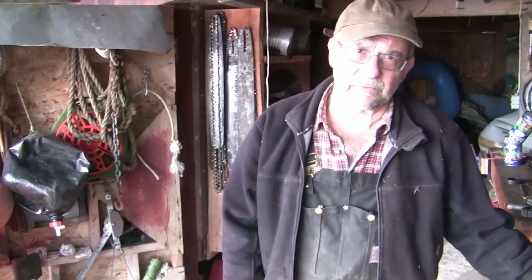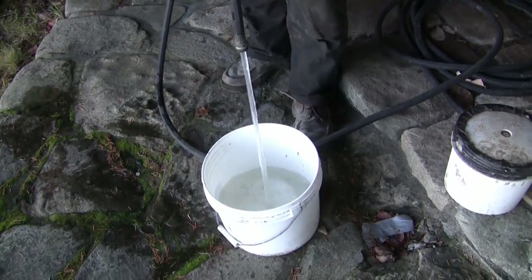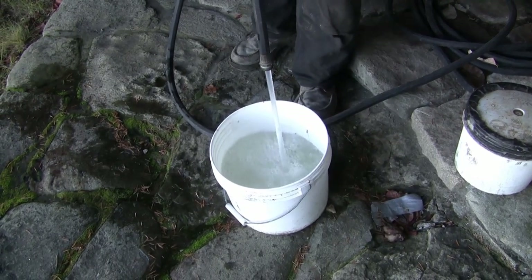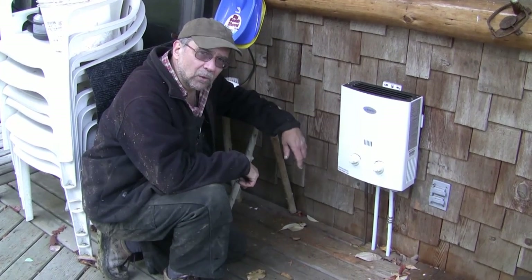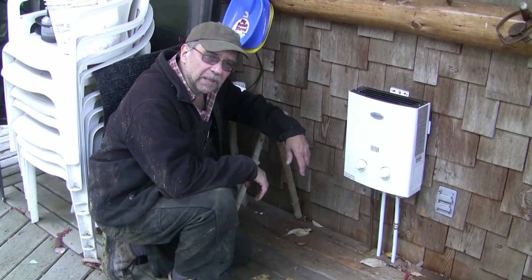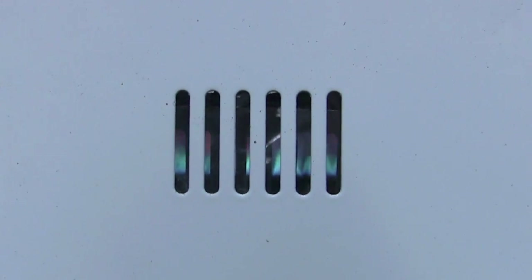I'm just going to show you the flow into a bucket here. Lots of water, good pressure, nice and clean. I installed a mini demand hot water heater to supply hot water to the sink — that way we don't have to boil our water to heat it up. Very nice, very convenient, and the price was right.